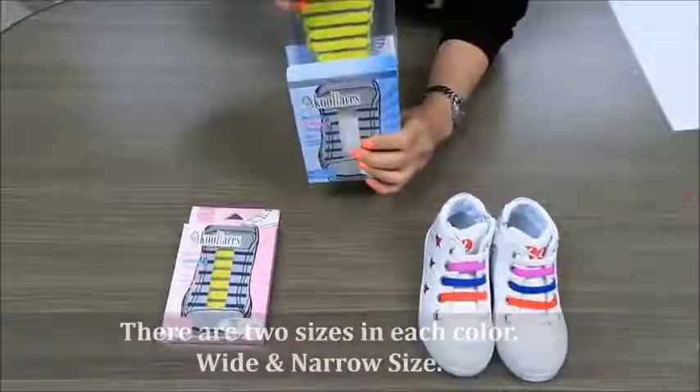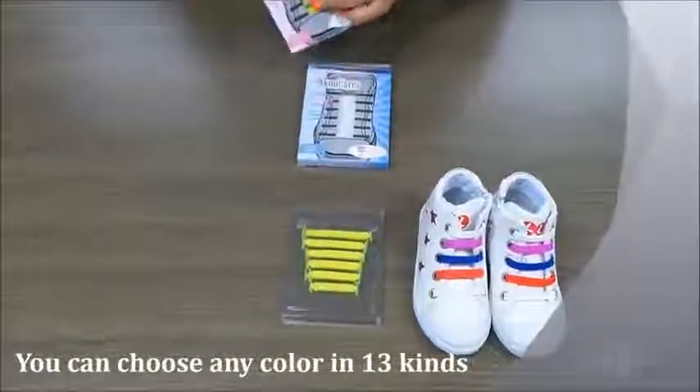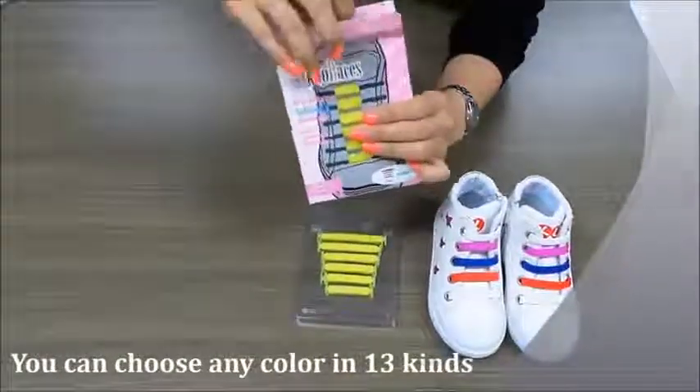We have two different sizes: wide and narrow. You can choose any color of a certain kind depending on your character.